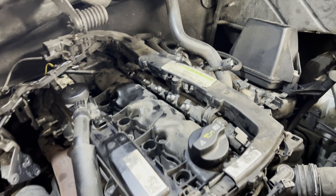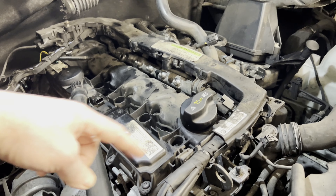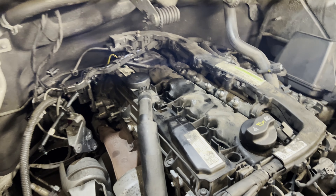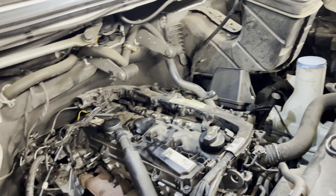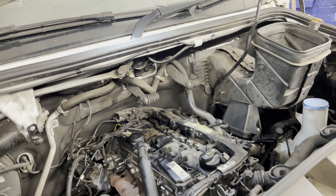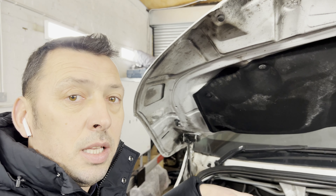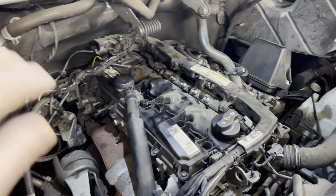We have removed the top airbox and injectors with the pipes. We still have to get to the cover, and that will be the moment we should see the cams and confirm exactly whether the noise is coming from the top end and whether any additional work will be needed on the bottom end. There's a suspicion of cam failure, which we'll reveal once the cover is off.